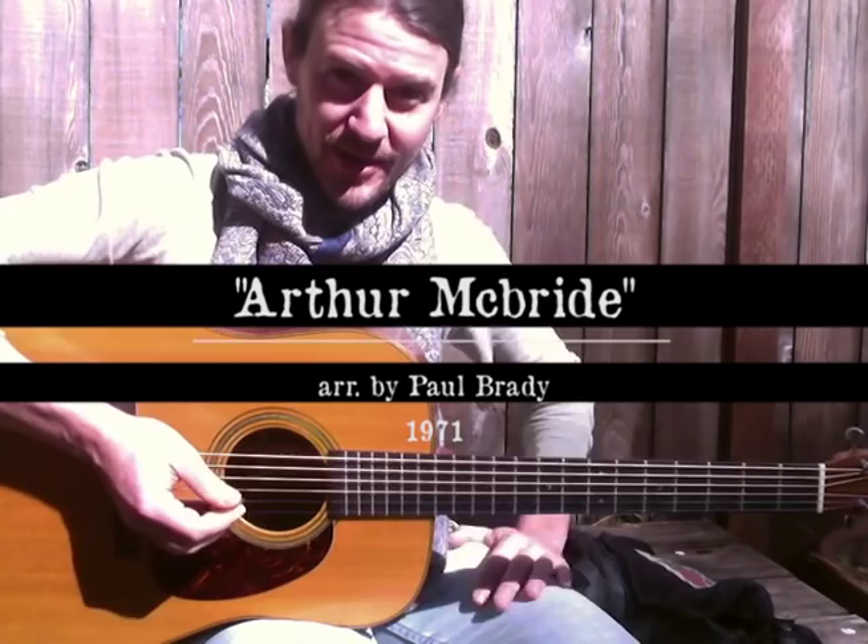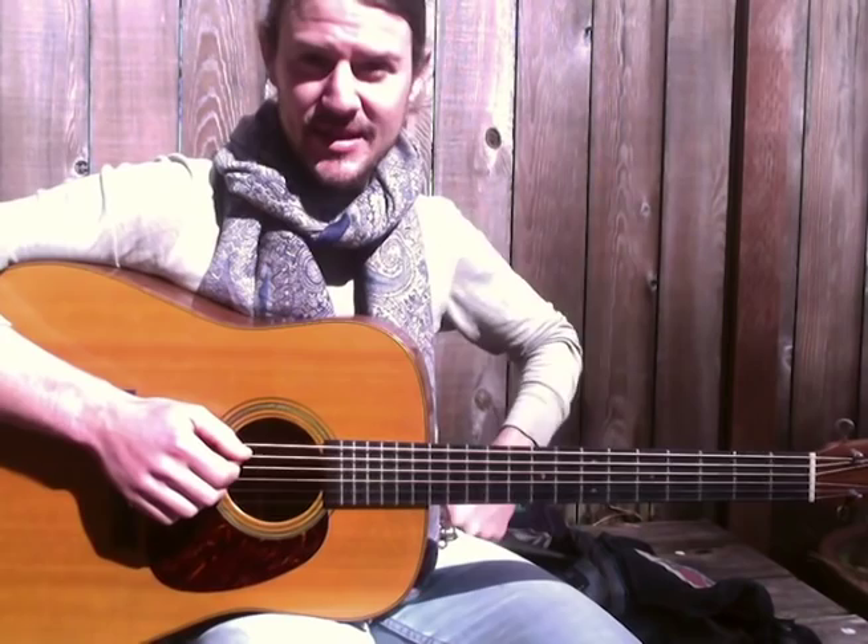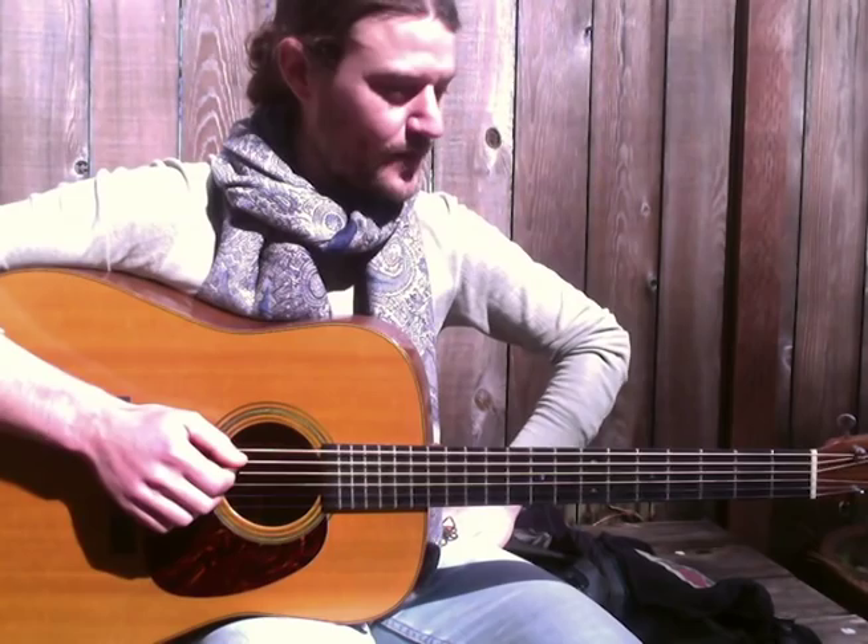The song we're going to do today in honor of St. Patrick's Day is an Irish tune called Arthur McBride. It's an open G tuning, and I'm really stoked on this particular version of the song. There are a lot of versions, and this one in particular stands out as the version that shall live on in infamy.